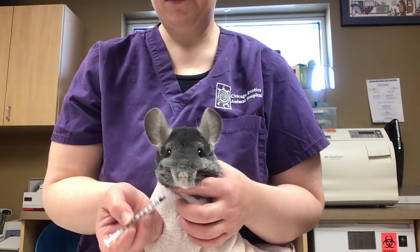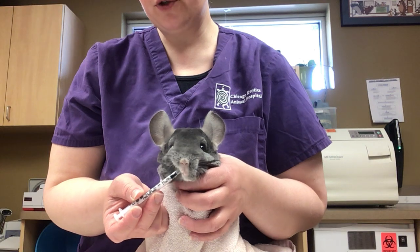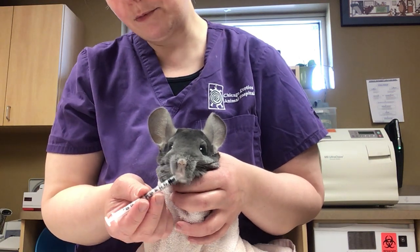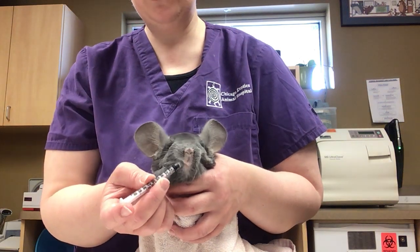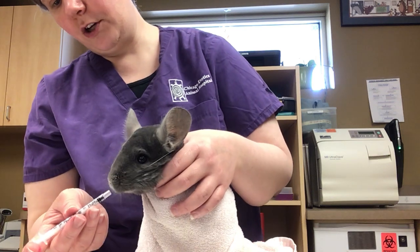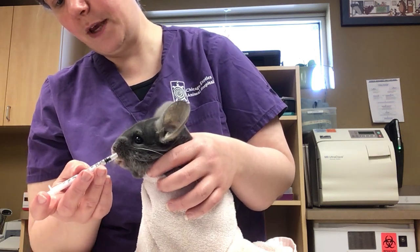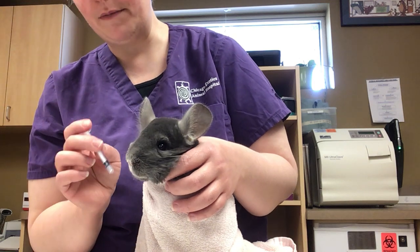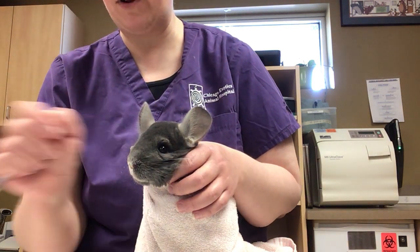Grab your syringe and come a little off to the side of the mouth underneath to avoid those whiskers, and just tickle the mouth with the syringe. It's sometimes hard to see where the mouth is, but usually when you get there they'll start nibbling. If the meds are tasty, the chinchilla will actually lick at it — you'll see the little tongue pop out — and then you can squirt the meds in very nicely and smoothly.